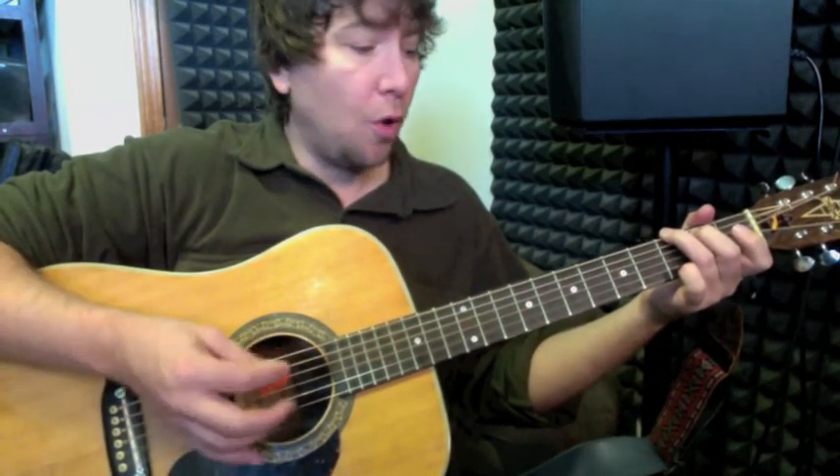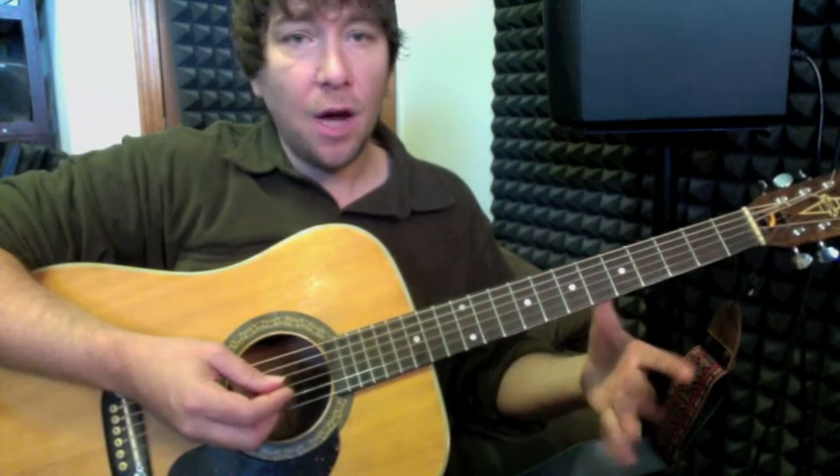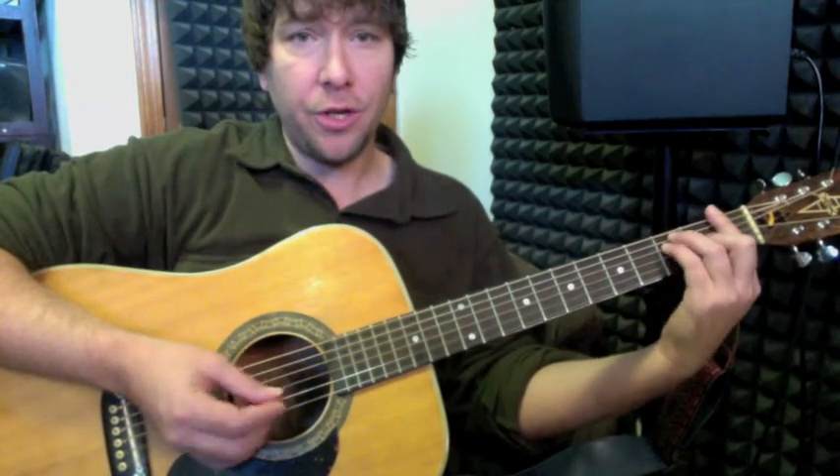That section rolls all the way from a minute 14 to about a minute 46. Around a minute 46, it rolls back into the regular chord progression — F, C, A minor, G — which I already showed you.